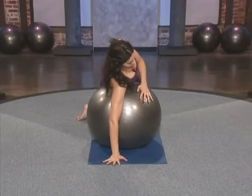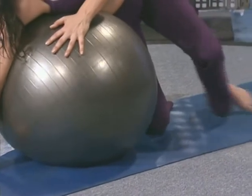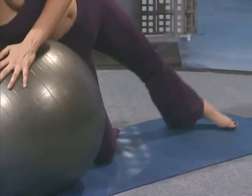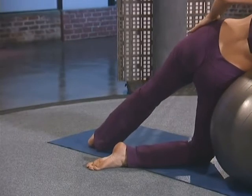The shoulder is right above the wrist. The bottom knee is on the floor to support you as you squeeze your top leg straight, outer edge of the foot pressing down into the floor.